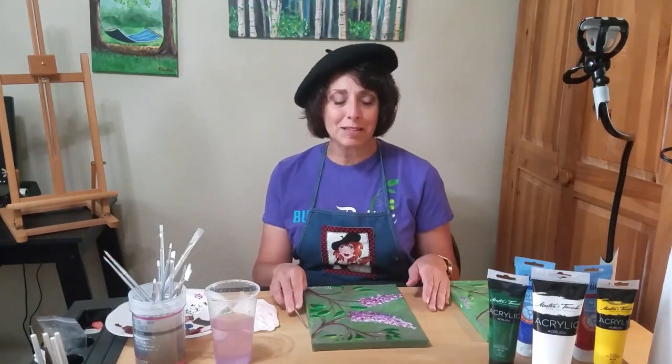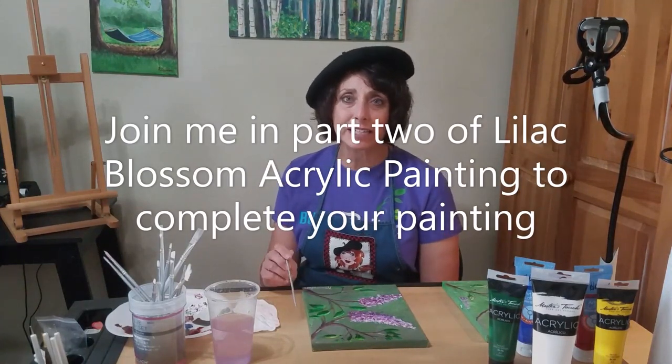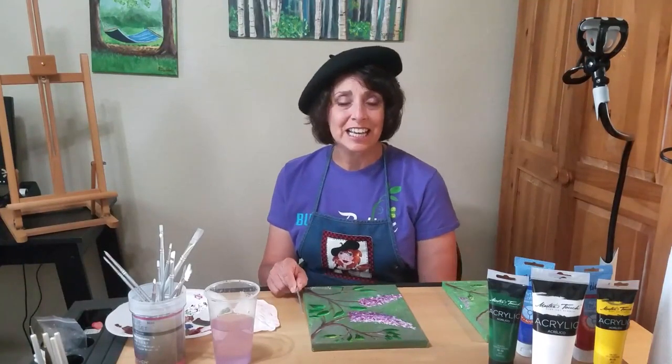Now that we've completed the first part of the lilac blossom acrylic painting, join me in the second video of this series so I can show you how to complete your picture by adding the leaves, the highlight, and the textures. Thanks for joining the Pioneer Library System. If you enjoyed this video and would like to see more like it, be sure to like and subscribe below.